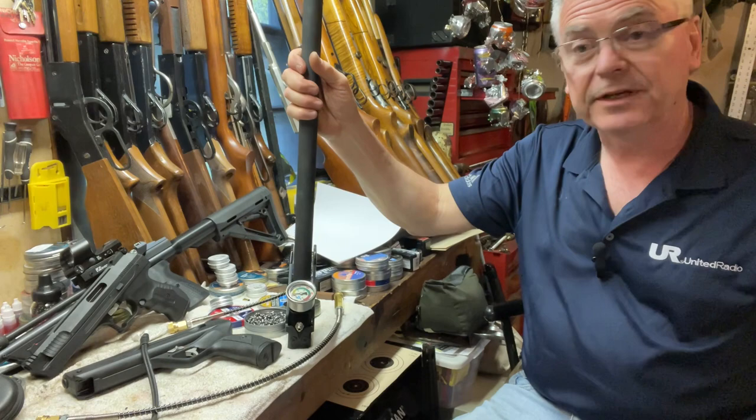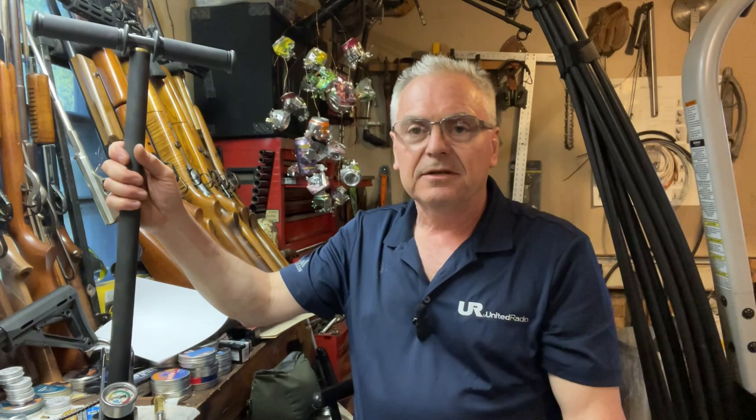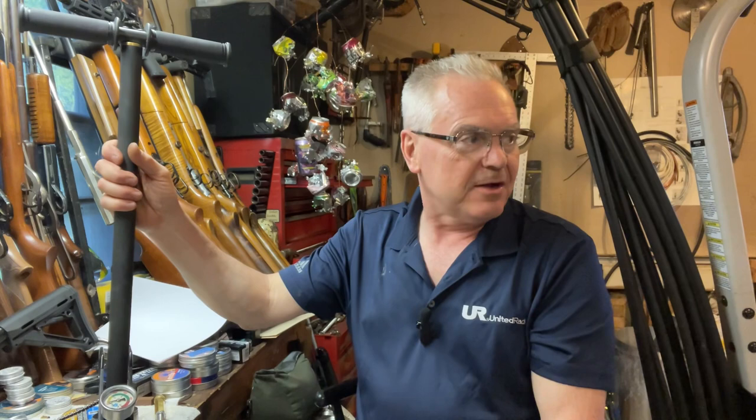I can hook the hose up at the range. Here at the house I've used my electric pump a lot, but that's really turned out to be kind of a hassle to drag back and forth. So when I do take my guns out to the range I just take this, take 10 or 20 shots, and then top them back off with this. Probably the only one I'd be reluctant to use this on is my Shinsung — that thing is an air hog.